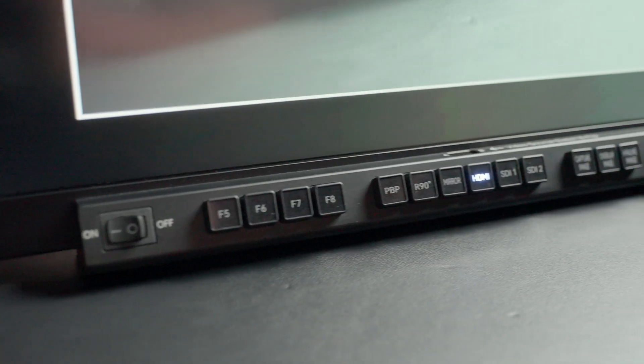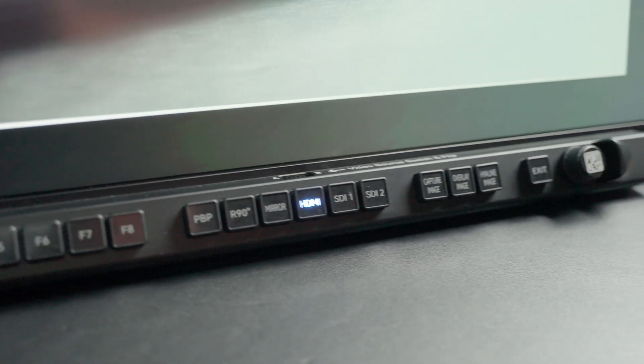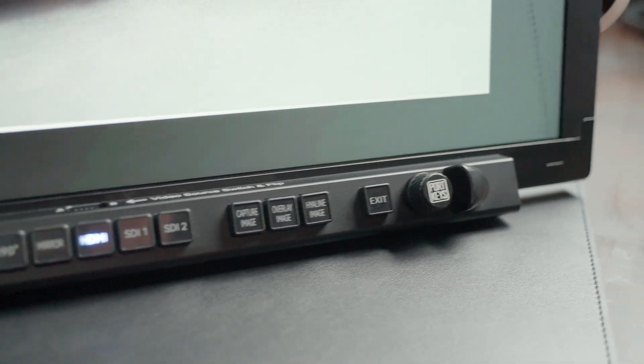Another cool thing about the production monitor is that it's not touchscreen, so you don't have grubby fingers all over the screen. You have physical buttons that light up and are very easy to read. As you can see, I have the HDMI source selected — that's the camera we're using now — and I have an SDI source too, so I simply press it and it will take the signal that's going in.